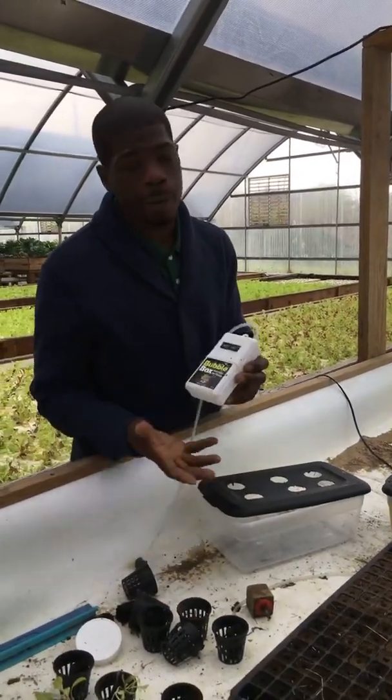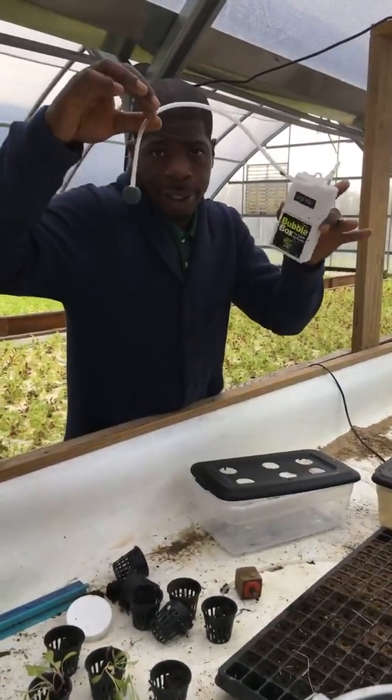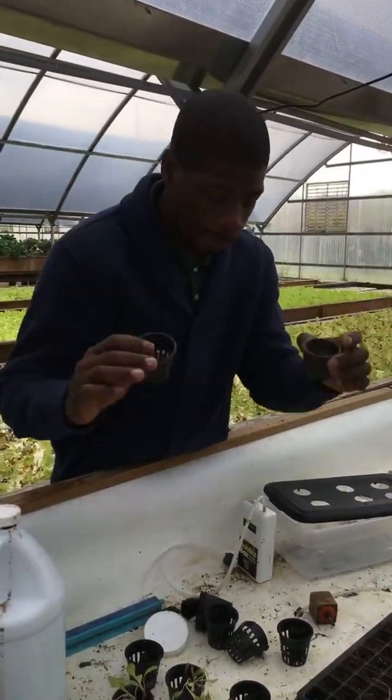You buy an aerator from Walmart for about $7–$8, battery-powered. What you do is get an aerator extension and a ball. These grow cups you can get on Amazon, $10 for a pack of five.